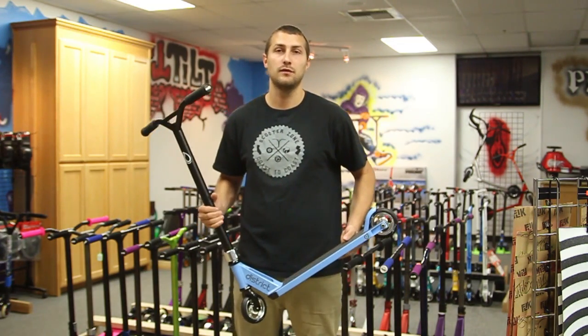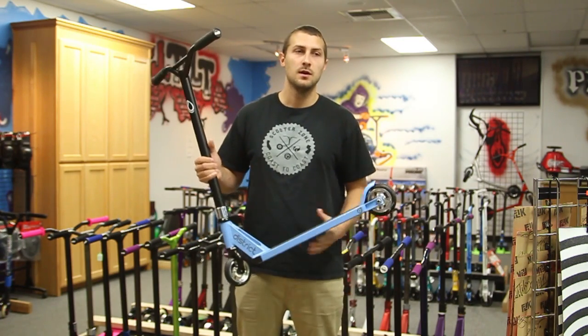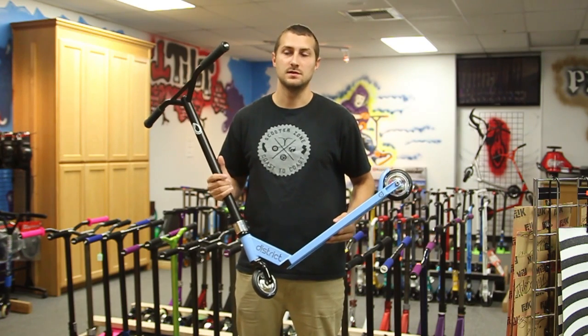Hey YouTube, we're back this week doing another review, this time on one of our customizable scooters we offer on our website. This is a brand new one we came up with for this Memorial Day weekend sale, and we're going to keep it running after the sale.